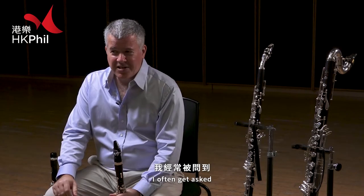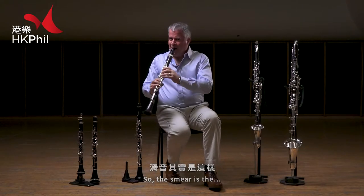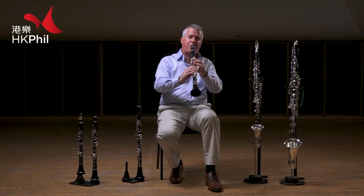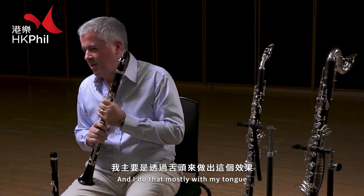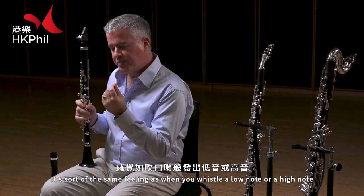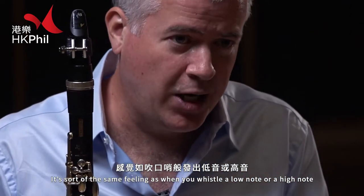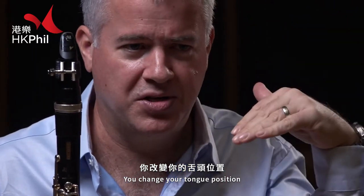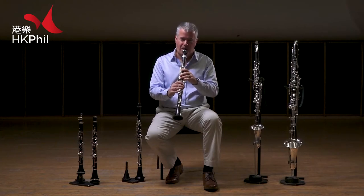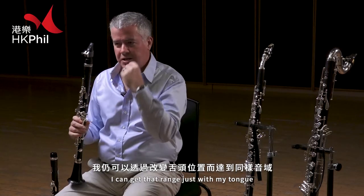I often get asked: how do you make that sound on the clarinet? The smear is... and I do that mostly with my tongue. It's sort of the same feeling as when you whistle a low note or you whistle a high note — you change your tongue position. It's not so much about the fingers, because even without fingering, I can get that range just with my tongue.